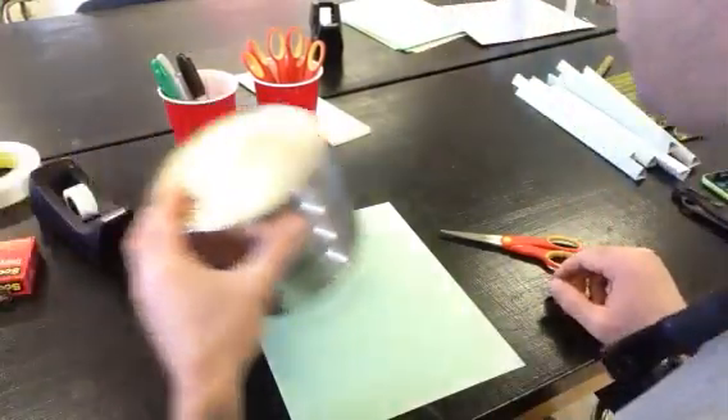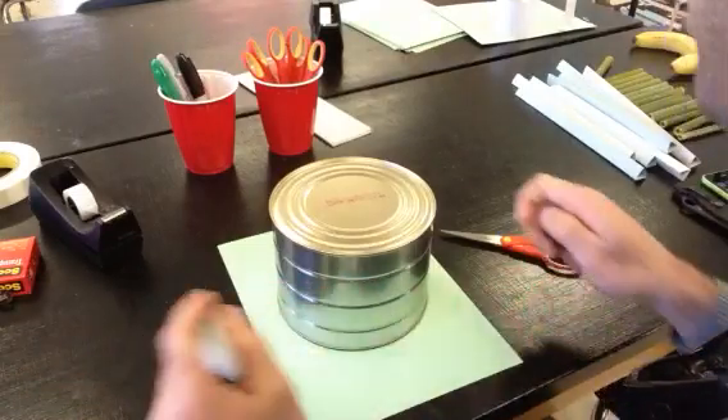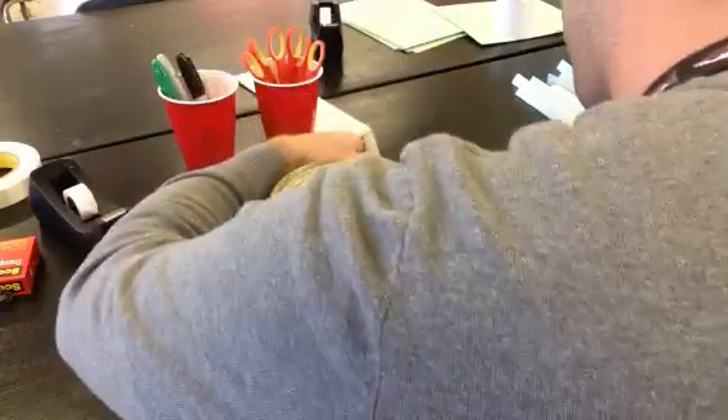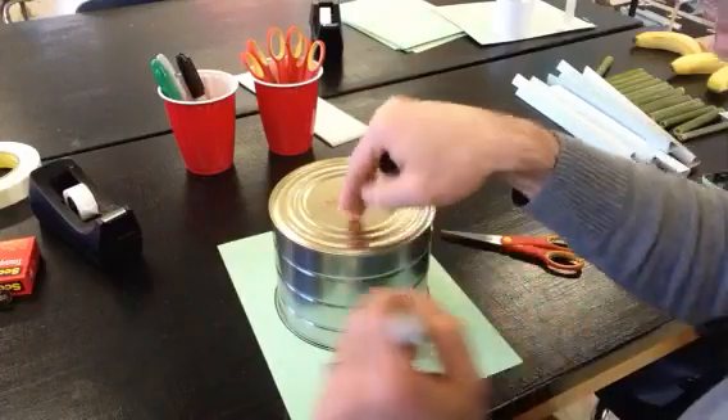Another fun feature to include in your roller coaster would be a time waster, sort of like a funnel. You could also make a half pipe, or you could do a — well, I don't know what it's called but I'll show you what it looks like.